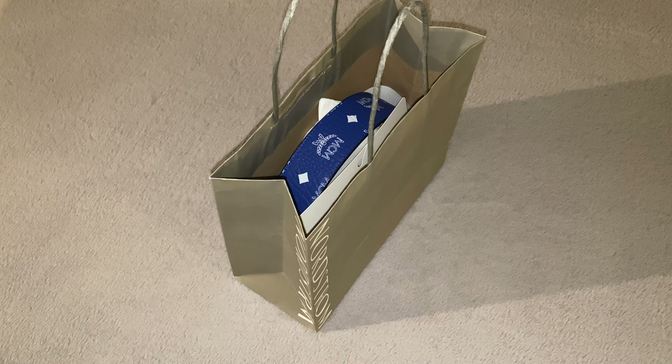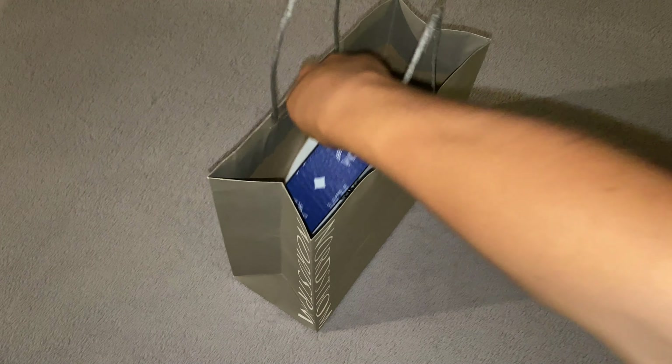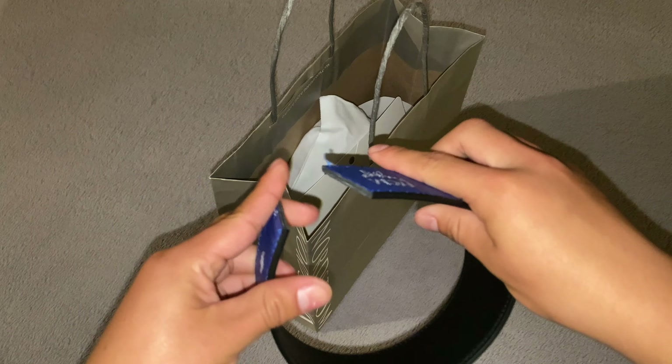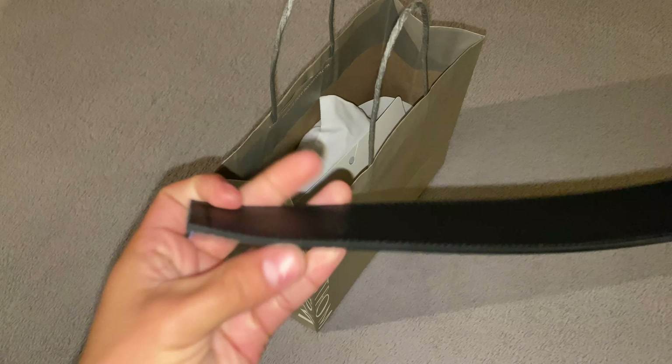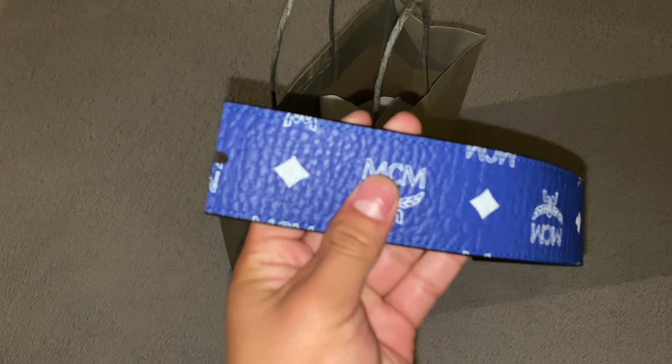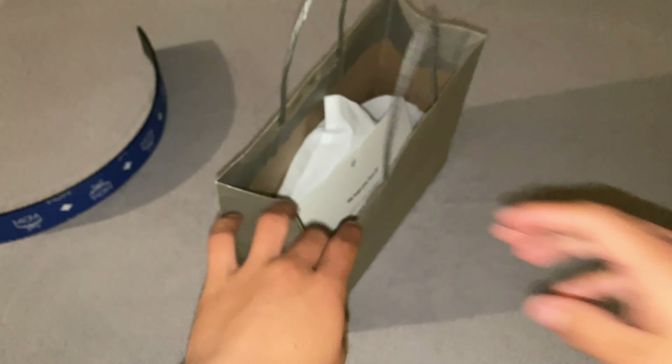With MCM belts they come in one size, so when you buy them in store they cut them to your waist size. I got mine cut, so this is why there's just this extra piece right here — this is just the extra piece of the belt. You can see this is the part that they cut off, they cut it right here.